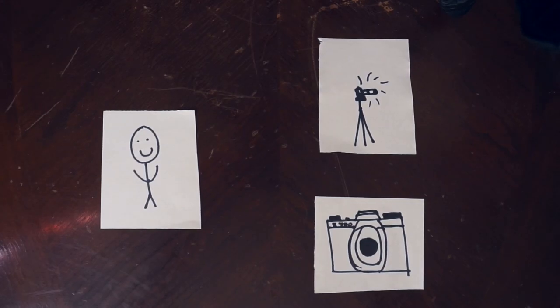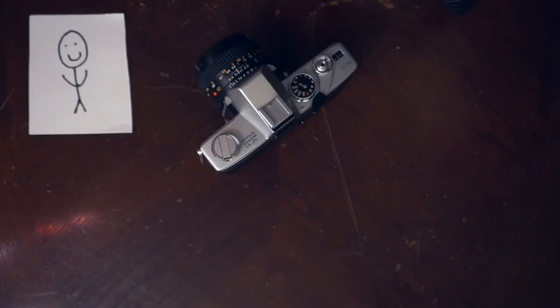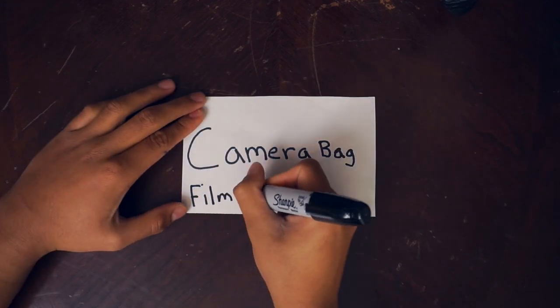Every photographer has had a point in time where they were all about their gear — buying it, using it, and eventually storing it. Then they get to a point where they just have too much. This was me, but recently I realized it's best to dumb down your gear, travel light: one camera, one lens. That's it. So today I'm going to show you what's in my camera bag, film edition.